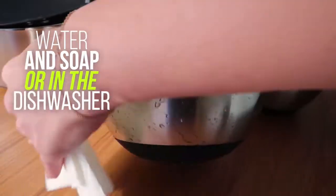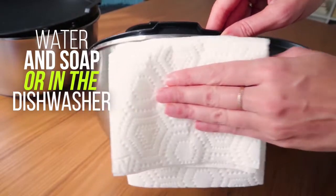What's more, they're very easy to clean with water and soap or in the dishwasher, and you'll love the stainless steel shine after every wash and wipe. Prepare cakes, pasta dishes, salads, and other meals with sheer convenience.